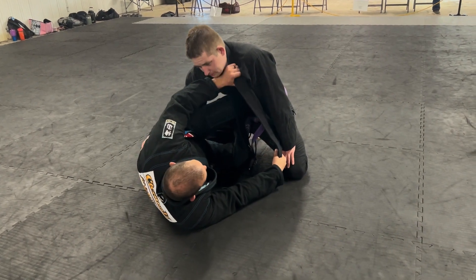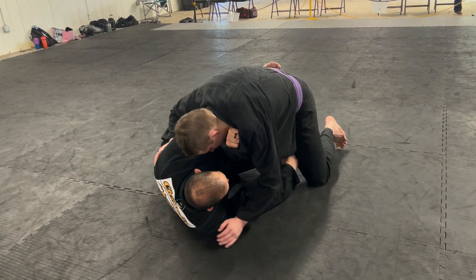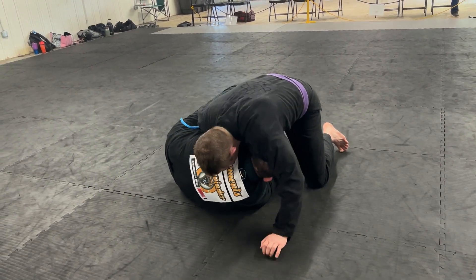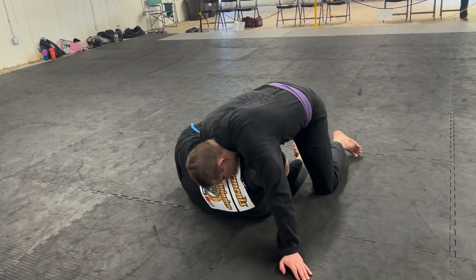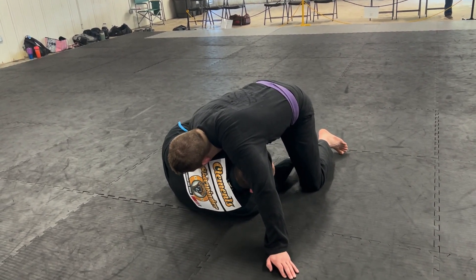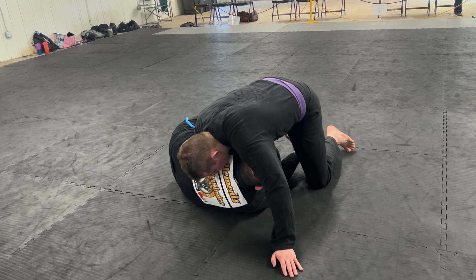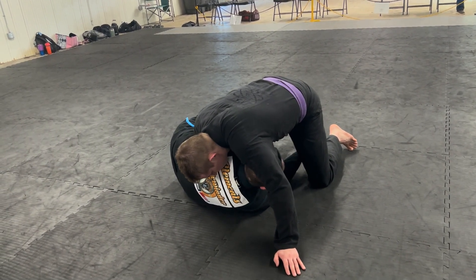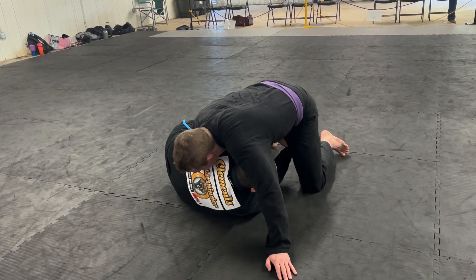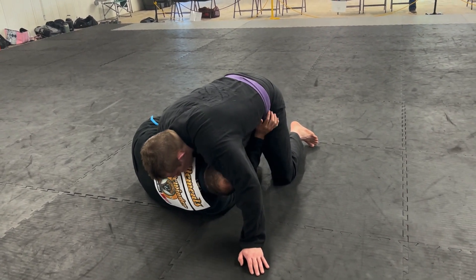One of the first mistakes people make is they mess with the wrong lapel. Go for the cross lapel, because we're looking to feed that cross lapel under. From right here we're okay with him coming up over the top of us, because what happens is we're going to frame away, dive underneath, and feed this lapel to my hand. There are a multitude of ways this can go from here — a lot of exits depending on what he's doing. Right now we want to feed this lapel up underneath and grab it, then look to get this bottom-side knee out and build up to the elbow.